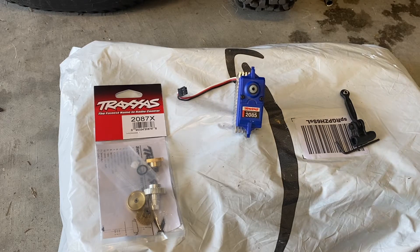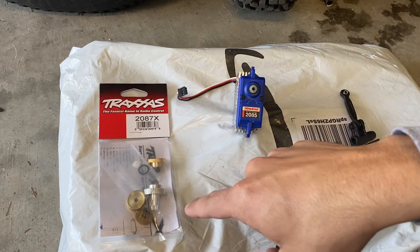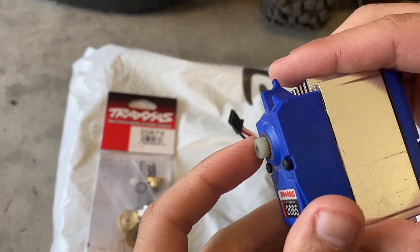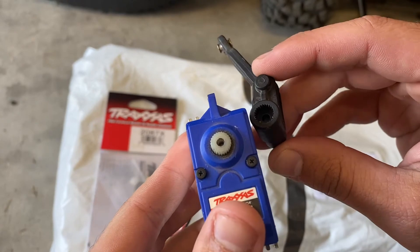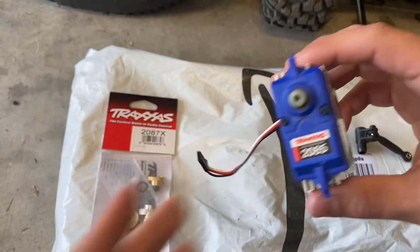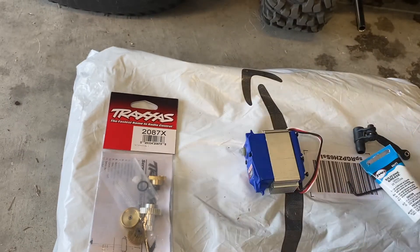Hey there YouTube, today I am going to change out the gears in a 2085 with a metal gear set. I'll put a link in the description where you can get this gear set. This is the servo out of my X-Max - you can see I've got it torn apart. Within the first few minutes I stripped the gear that the servo horn rides on. The servo horn's teeth look a lot better but this one is rounded off pretty good, so what ends up happening is the servo horn jumps a few teeth.